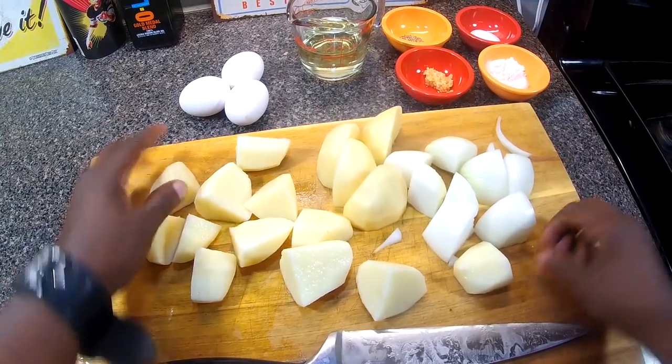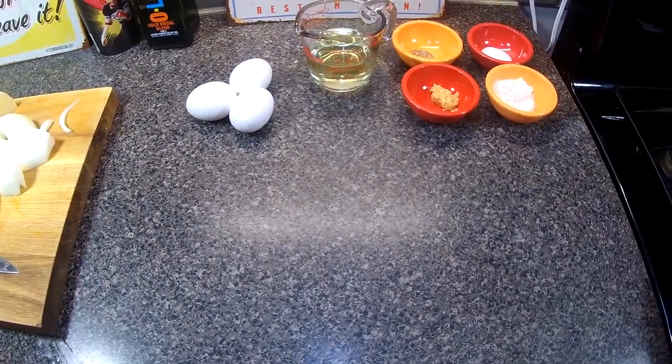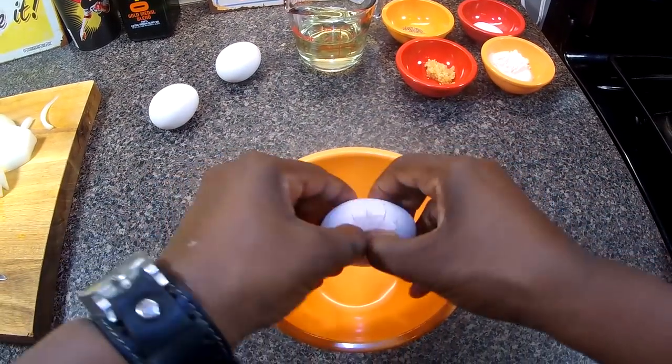Moving that to the side, I have a little bowl here and I'm gonna crack my eggs.